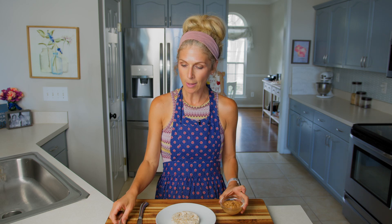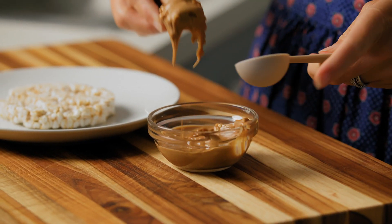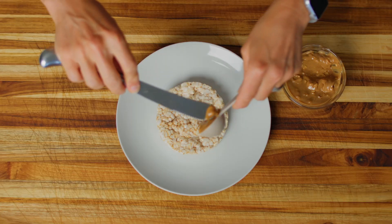All we're going to do is put two tablespoons of peanut butter right on top of our rice cake. You can use creamy peanut butter, crunchy peanut butter, almond butter, or sun butter if you can't have a nut butter — so you have some options. I've got crunchy peanut butter here. Take your one tablespoon and your butter knife and scoop out two tablespoons. You wouldn't have to measure if you didn't want to — you could just scoop some out and spread it on.